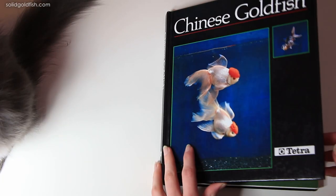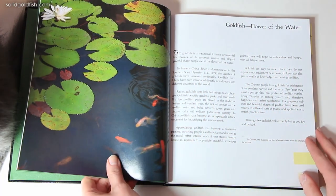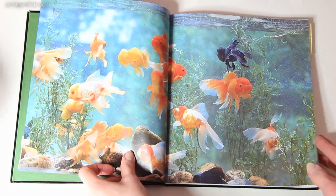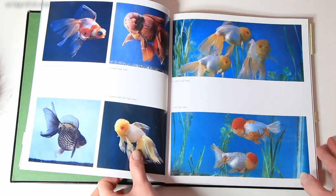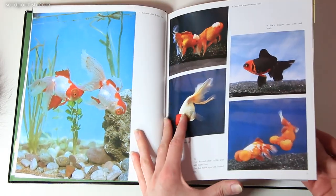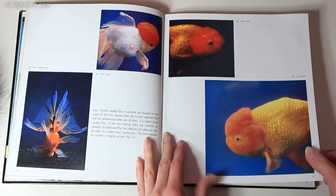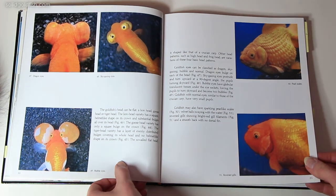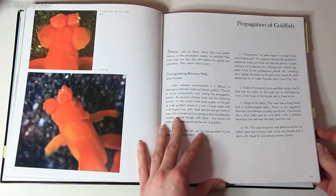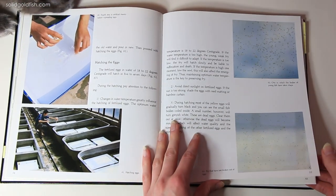My cons about this book: first of all it's very outdated — the revised version was published in 1990 so it's quite old and quite outdated. If you're looking for a book that's going to give you modern ways of keeping goldfish properly, this is not the book for you. For example, there's absolutely no talk of filtration or water circulation or anything like that. They even talk about keeping goldfish in bowls, which as we all know is a very bad thing to do.